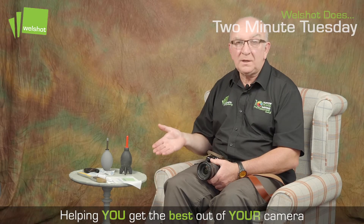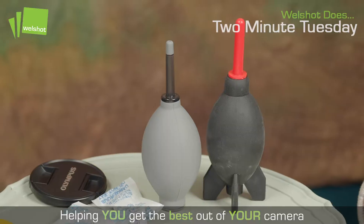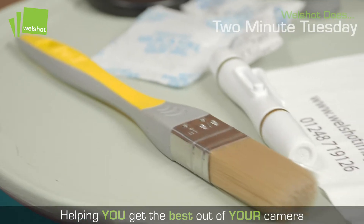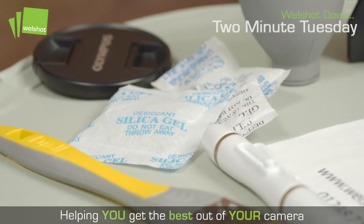On hand I've got the kit which I normally use — this is my first aid kit. Quick run through: I've got two blowers, a paint brush, my lens pen, a lens cloth, and some silica gel packets.